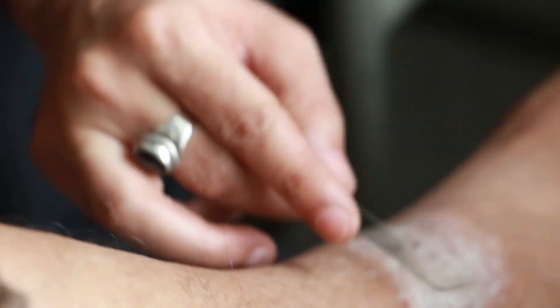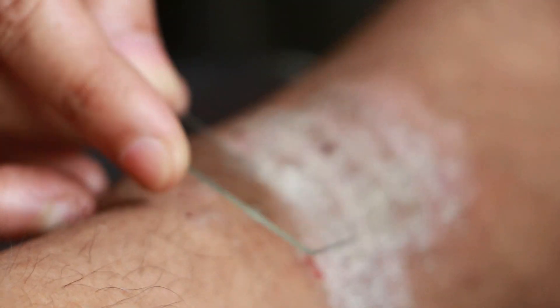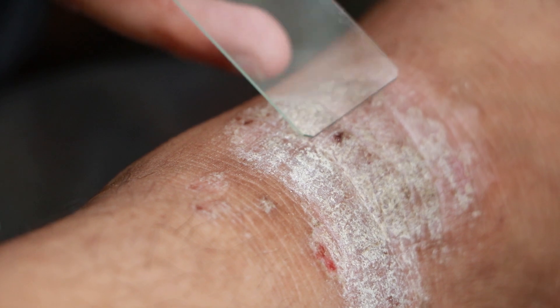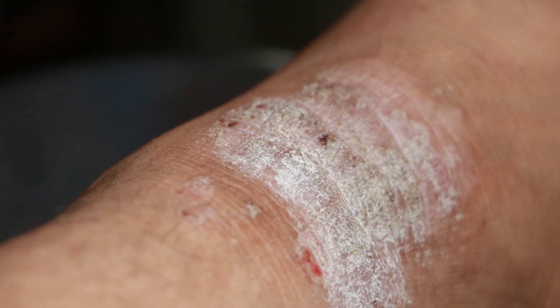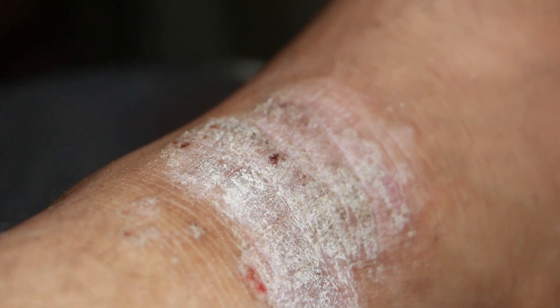So what do we do here? We need to scrape it to rule out psoriasis — it is silvery scales. I have to present the case. First, I would consider LSC. I would like to assess for bilateral symmetry.